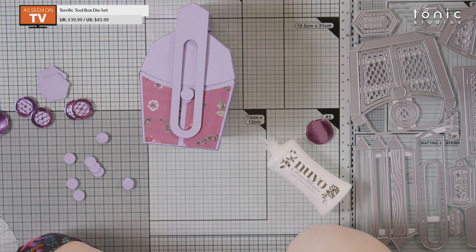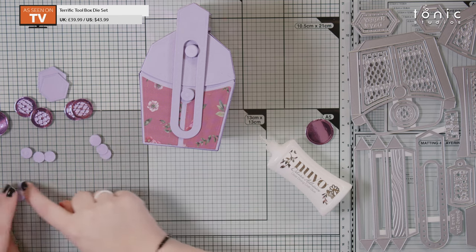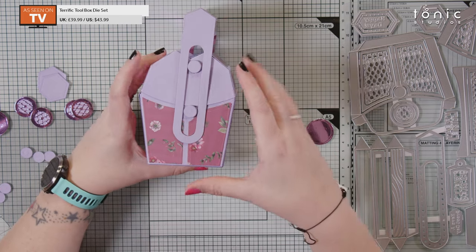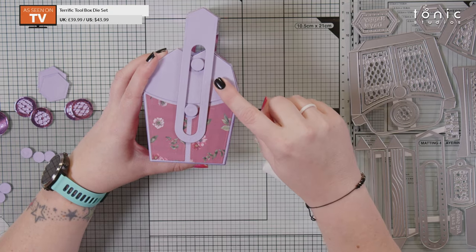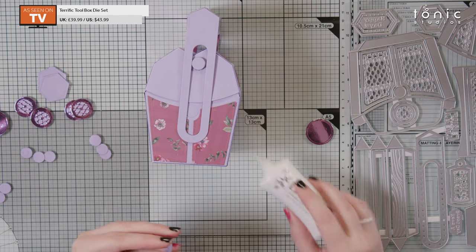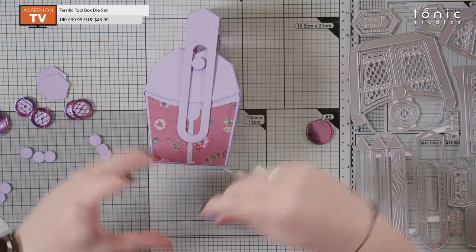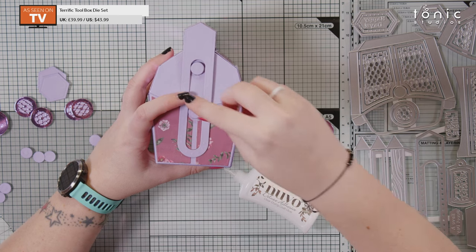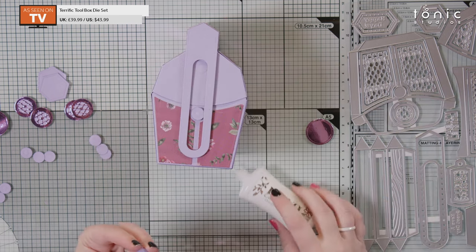Let's do two extras on each one to be on the safe side. You may actually want one more disc on your base stack than on your lid stack because the lid sits over your base, so accounting for that extra card thickness is a good idea. With your handle in place, put your little stacks onto those debossed circles on both the base and on the lid.